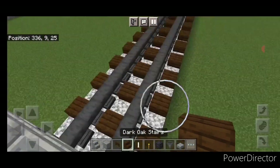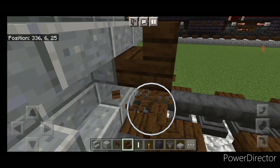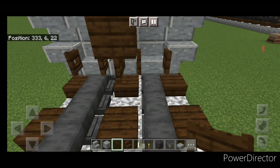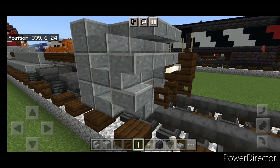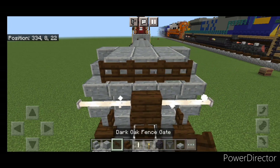Then take out a dark oak stair for the front coupler. Turn around and stack it up to the middle second block. Under it a fence gate. Then open a fence gate above each rail. Then two end rods here and two end rods here. And on the top middle, three dark oak fence gates up here.